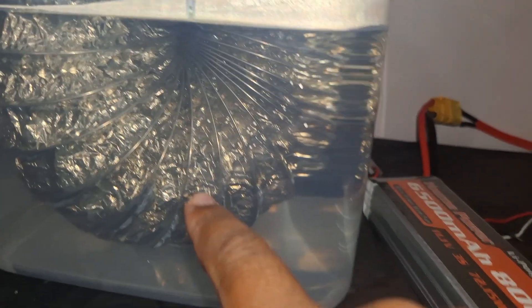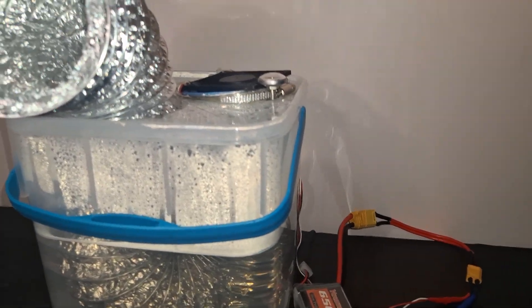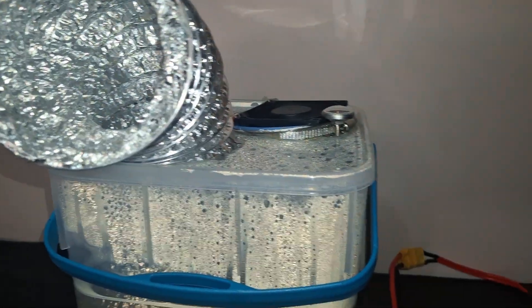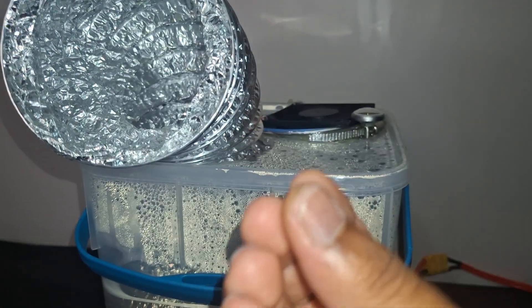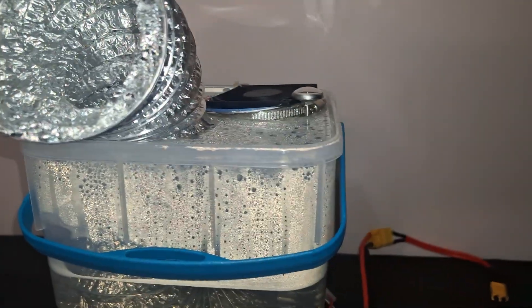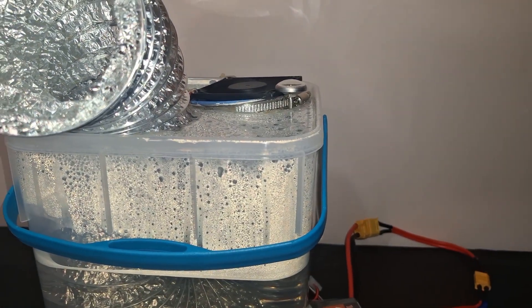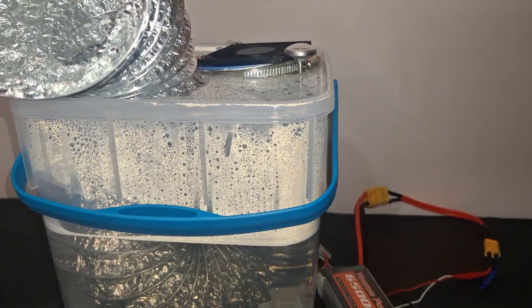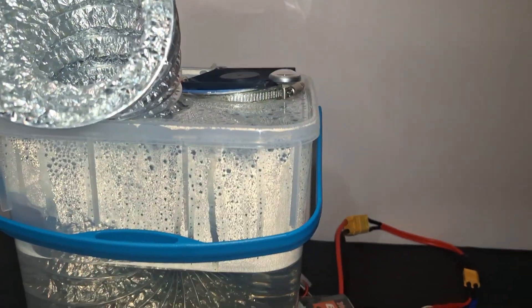I put metal bearings inside to weigh down the duct because it was floating up. I'm even feeling like sweating right now — it's hot. Not boiling hot, but the temperature coming out is quite noticeable; you can feel the difference. Thanks for watching — please consider liking or subscribing. If I put ice in this thing it would be a beast — I could freeze my hands putting them in front of it. Laters!